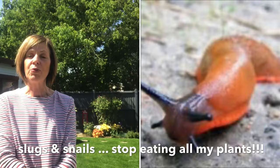Hi everyone, Jeanette here from Enthusiastic Gardener. Today I am going to try out a little bit of a cooking recipe, which you may think is odd — but it is a garlic wash and I found it on Facebook. It's supposed to get rid of slugs and snails.